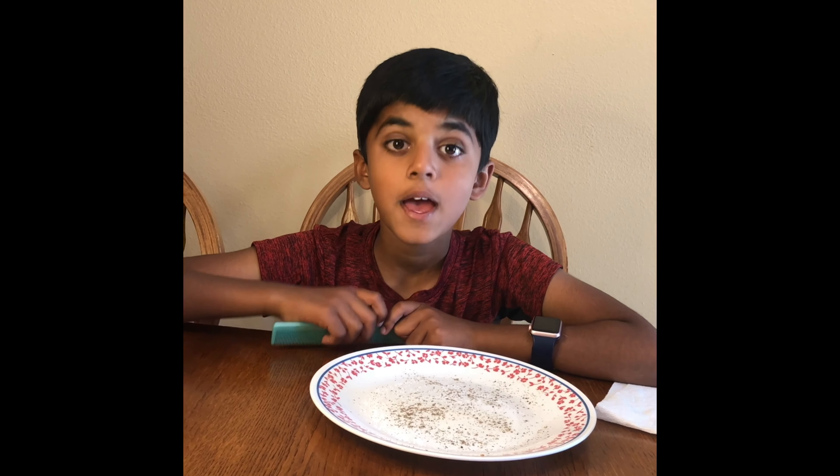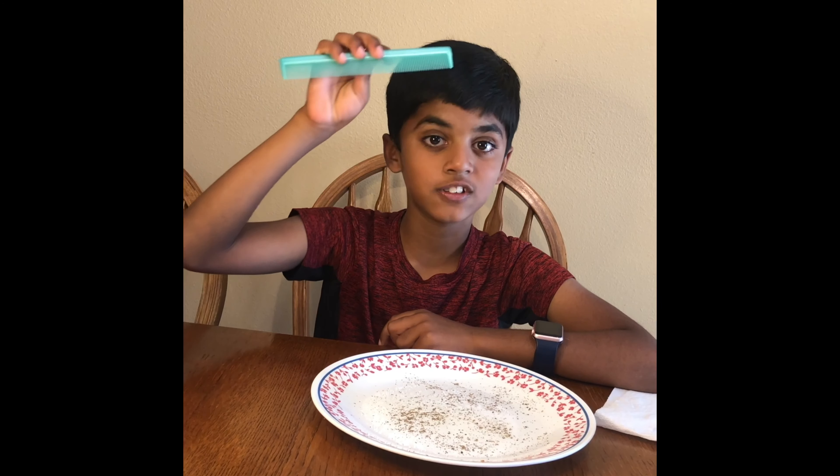There are two reasons for the pepper flakes to attract to the comb. Number one, pepper flakes are lighter. Number two, unlike electric charges attract. Pepper flakes polarize easily, which means they develop a negative charge and a positive charge. That's the reason pepper flakes attract to the comb. I hope you like this simple experiment.